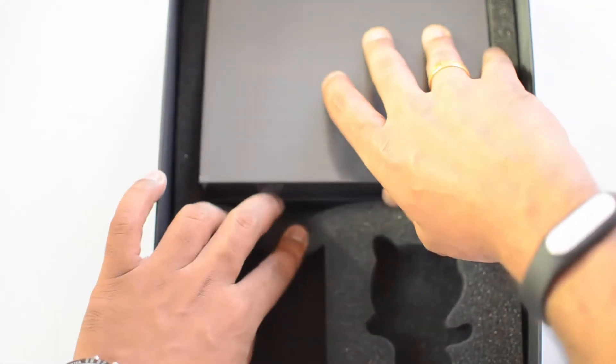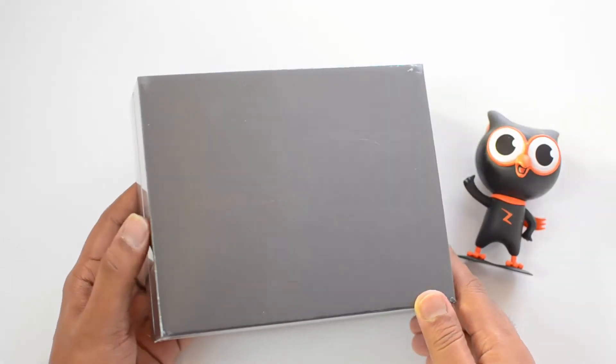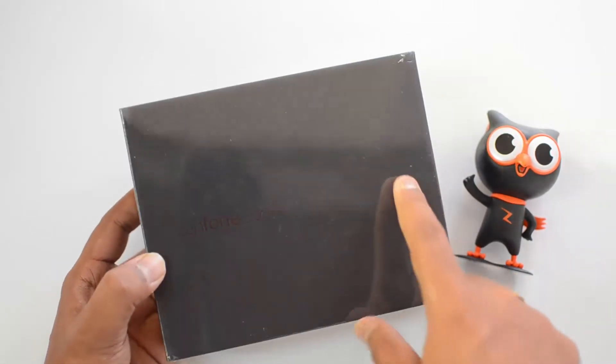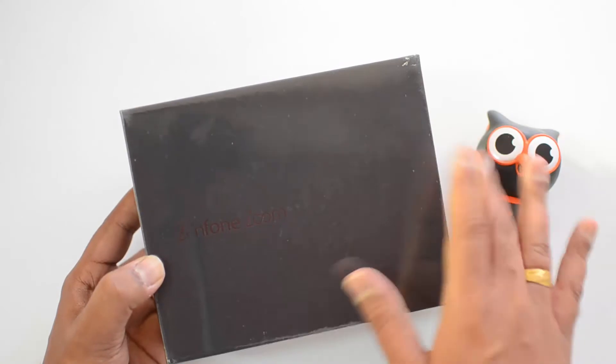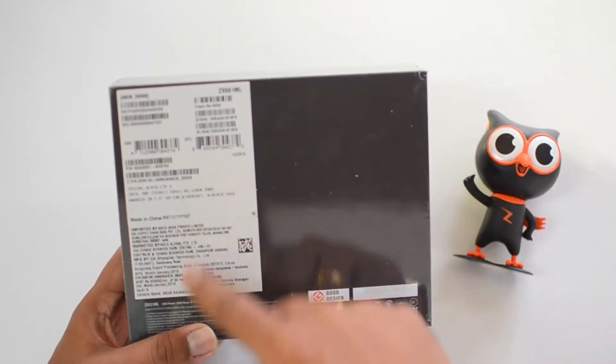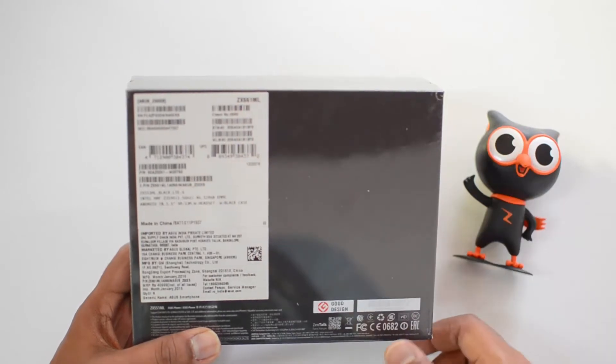Finally we have the Asus ZenFone Zoom. So let's get into it and see the device. This is the actual box packaging for the ZenFone Zoom. You can see 'ZenFone Zoom' written here and a circular design representing the camera.